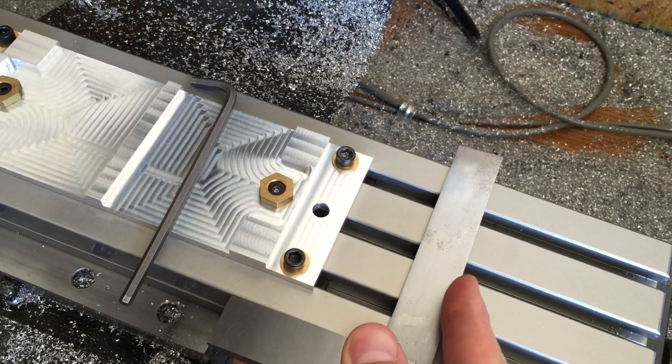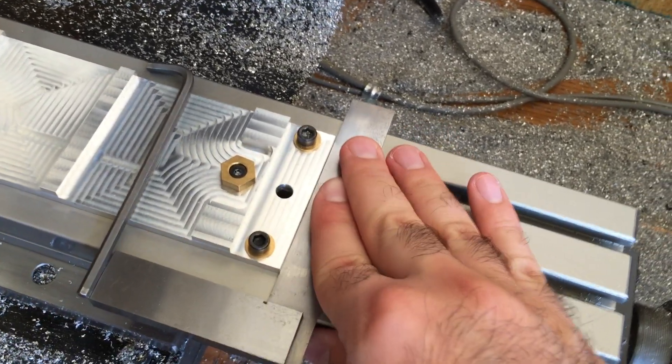Now we're going to align it to the tag mill with our machinist square to ensure parallelism.